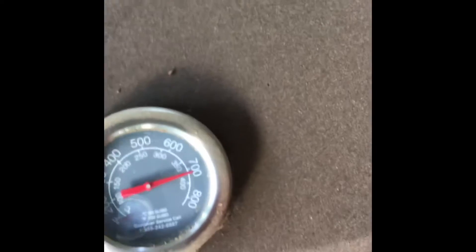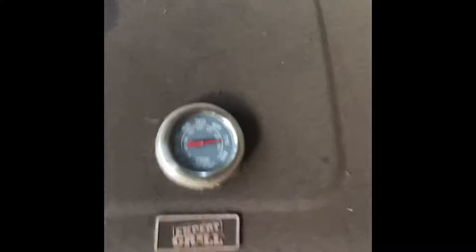The instructions on this little copper mat say not to use it above 500 degrees. This thing right here is hotter than a two-dollar pistol! I thought that was a clock — it's not, that's the temperature gauge. It's 700 degrees in here, which means the handle is also very, very hot.